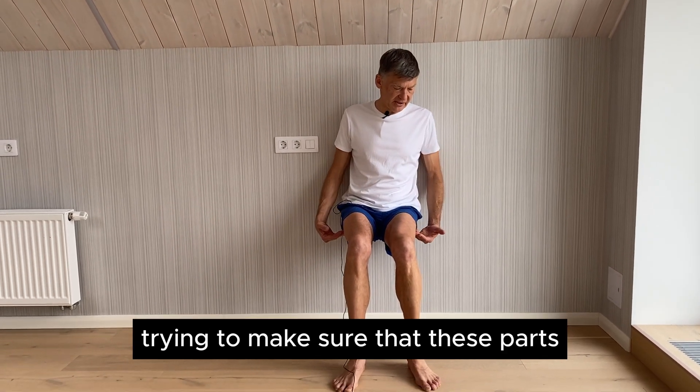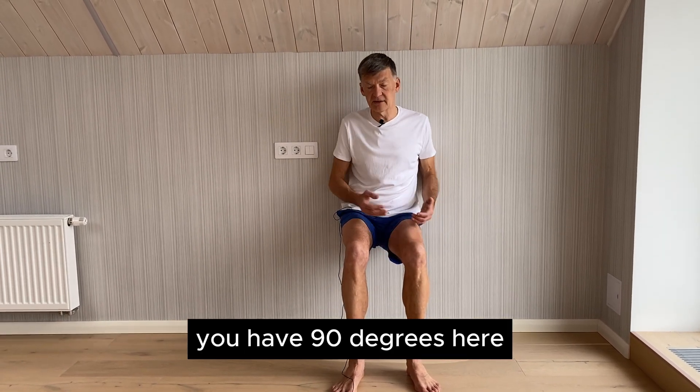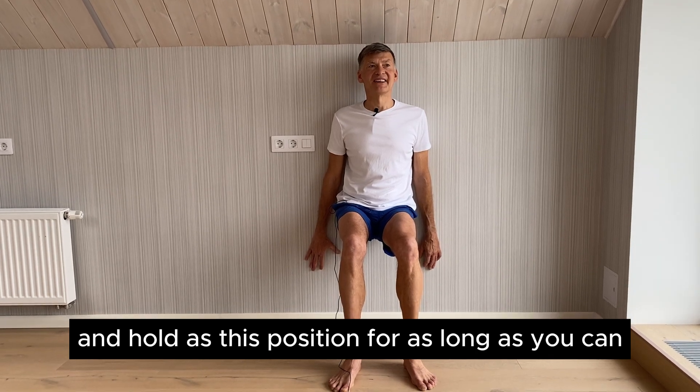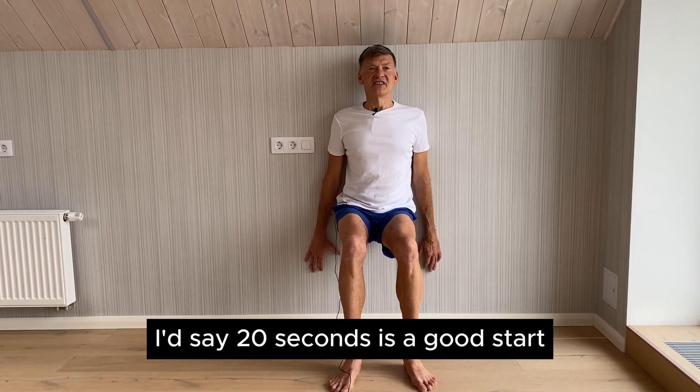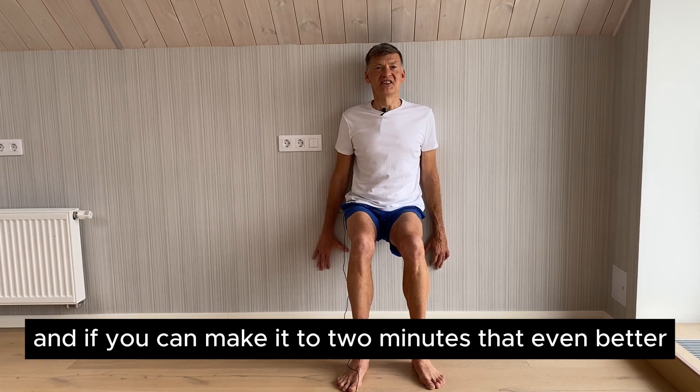Try to make sure that your thighs are parallel to the floor, with 90 degrees at the knees, and hold this position for as long as you can. Twenty seconds is a good start, and if you can make it to two minutes, that's even better.